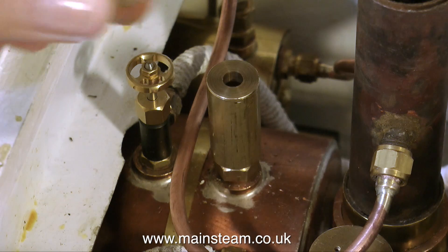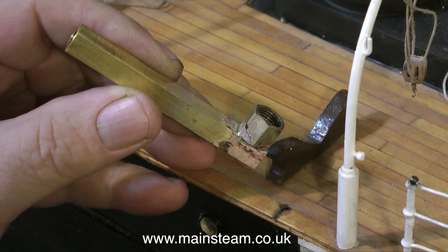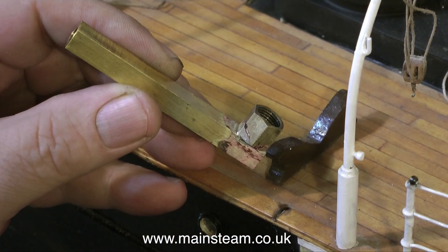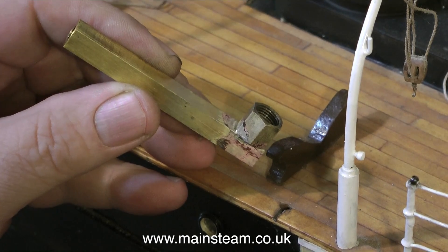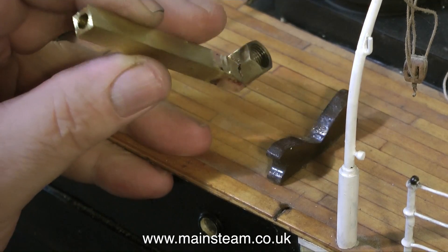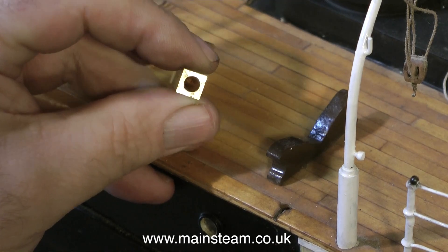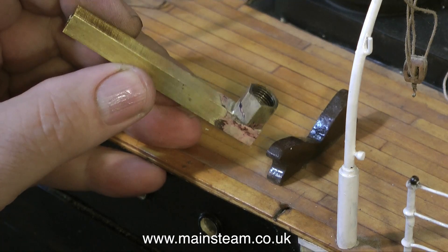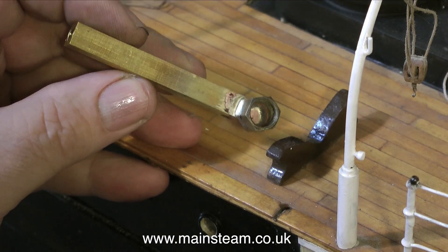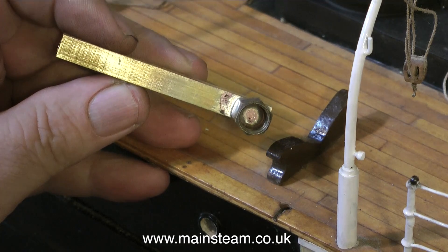The problem now is how to get a connection from this union nut to the safety valve cover. At first I thought I would use a fitting like this — the union nut fastens to the pipe and the square part with the hole in the end would be silver soldered to the safety valve cover. This clearly was not going to work: the alignment was wrong and the height was completely wrong, so I never bothered drilling the hole at the union nut end. I just put it in the scrap box.